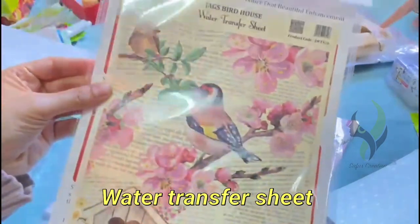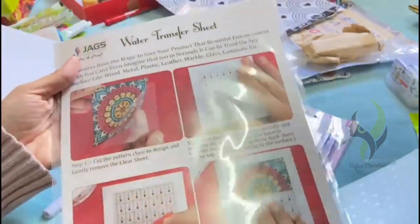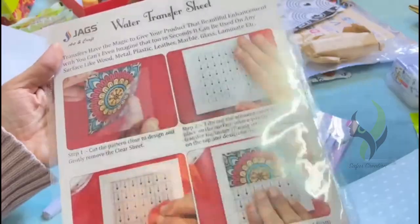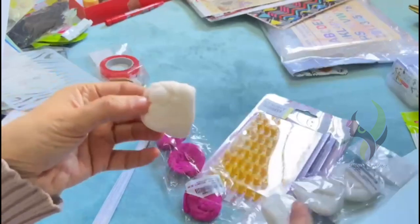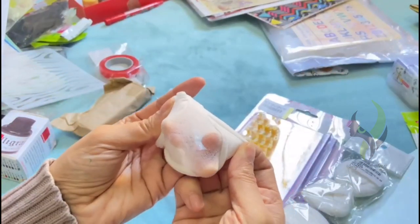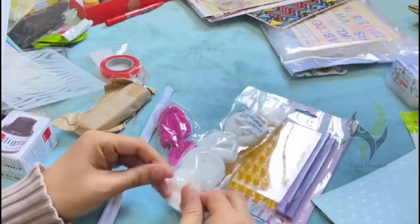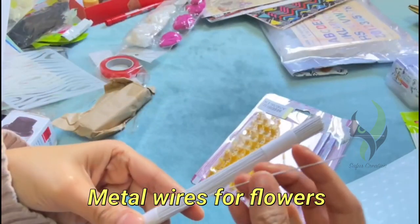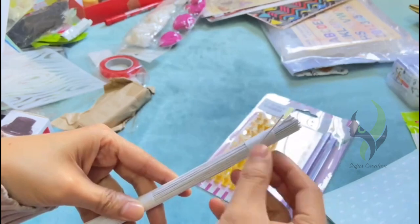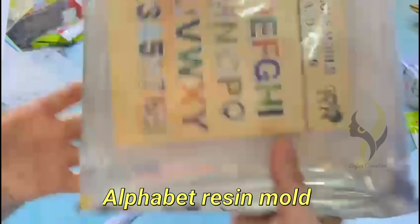Next we have a water transfer sheet. These are some stocking flower materials. Next we got some metal wires for the flowers. Next up we got an alphabet resin mold.